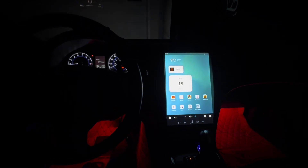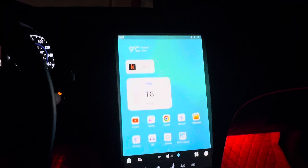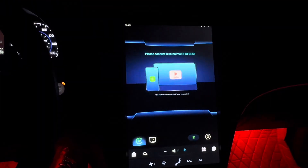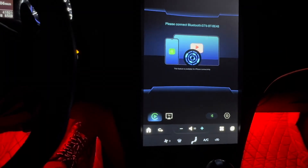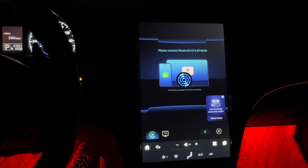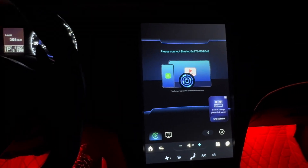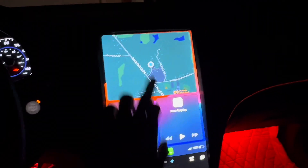YouTube, what's up. Got a Tesla screen review for y'all today. A lot of my comments been asking about it. It's connecting to my car auto right now for the map, my music and stuff. Give it a second to connect.